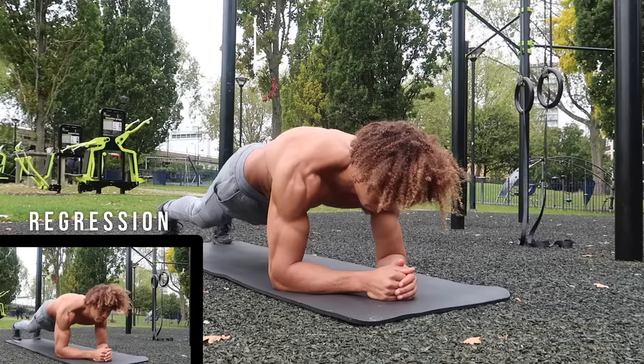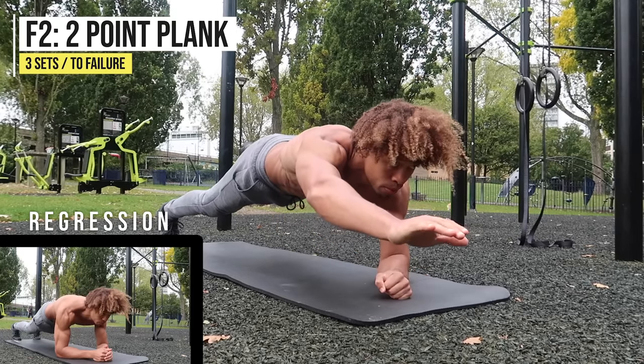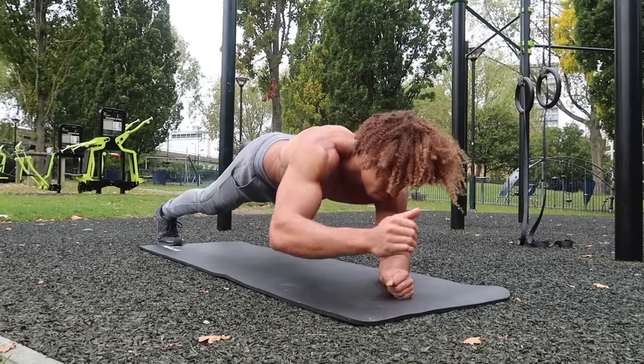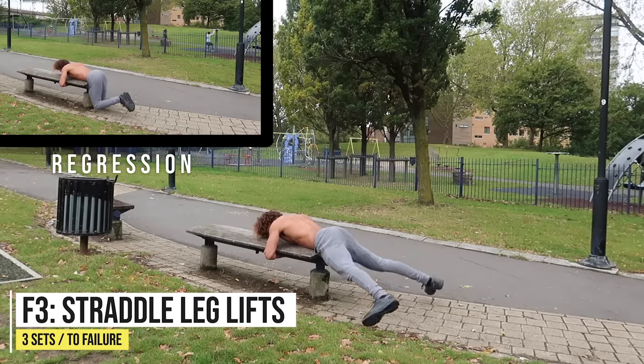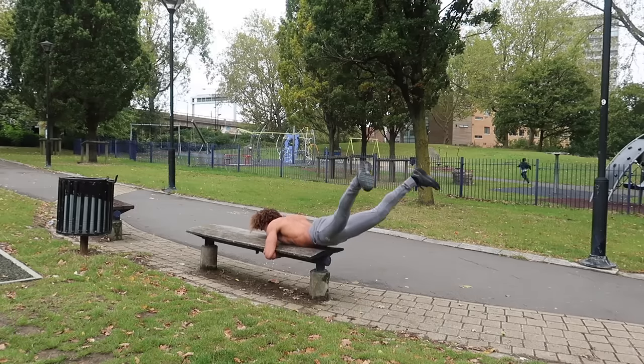Make sure you maintain that core position and your lower back doesn't lift off the ground. Now we're going to go on to some two-point planks — quite a tough exercise that challenges your balance. You're going to switch and hold for as long as you can on each side. Next up: straddle leg lifts, a great movement to develop lower back and glute strength.